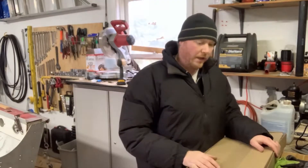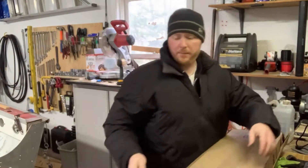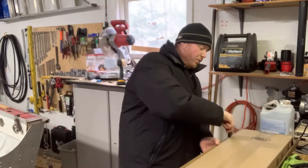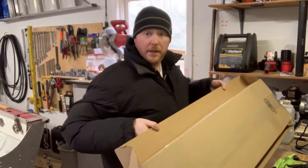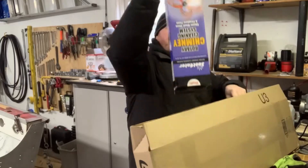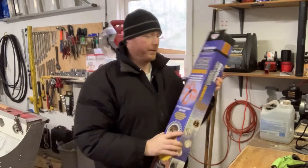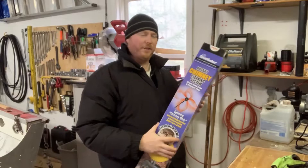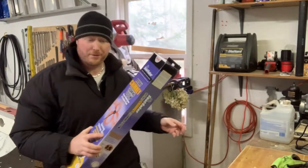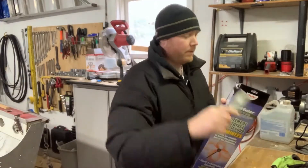So we're going to go ahead and open this thing up. This is supposed to simply attach to my drill and, with a flexible rod, be able to go down that chimney and clean it up. The product is called Soot Eater — the rotary chimney cleaning system. And no, I'm not getting paid by them or anything like that. Let's pop this thing open and take a look at what we've got.